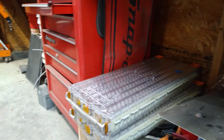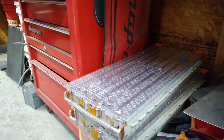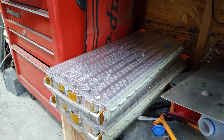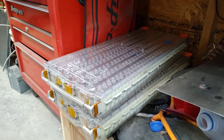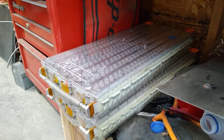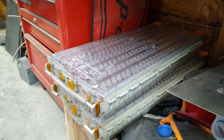I bring all this up first of all to show the difference in size comparisons between the different chemistries, but also to bring up the fact that these things are dangerous and deserve your respect. So PSA over. Each one of these Tesla modules is about 52 pounds and each one has about five and a half kilowatt hours.